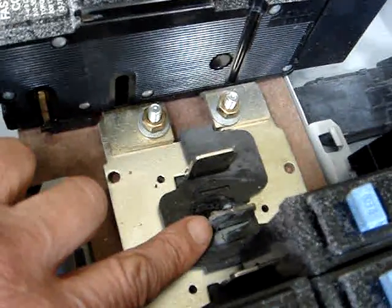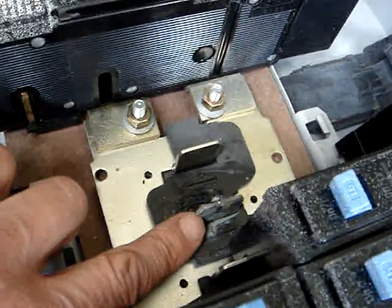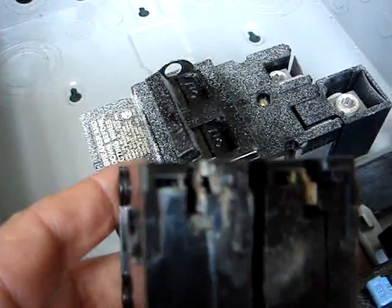This tab here you'll see looks like it's corroded. It's actually burned from having made poor contact with the circuit breaker. Here's what the circuit breaker looks like.